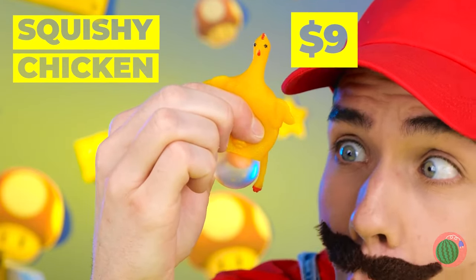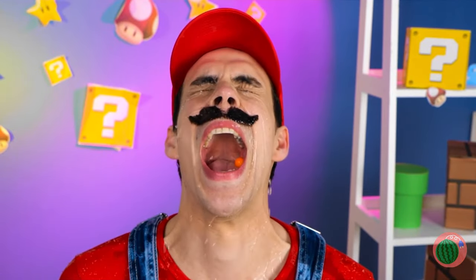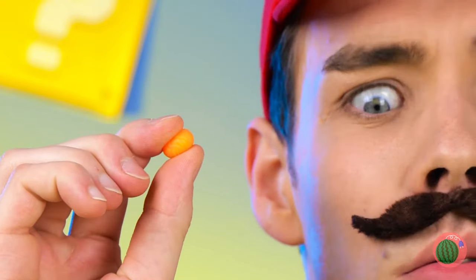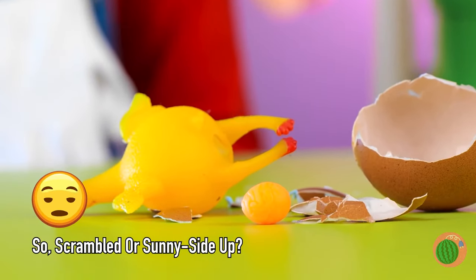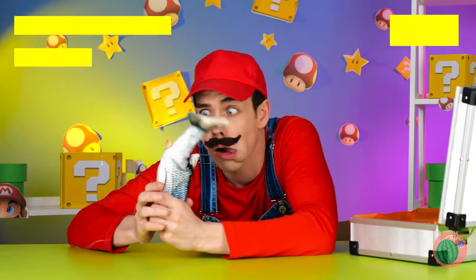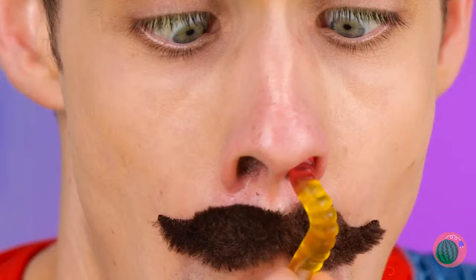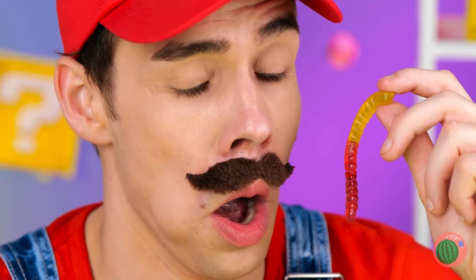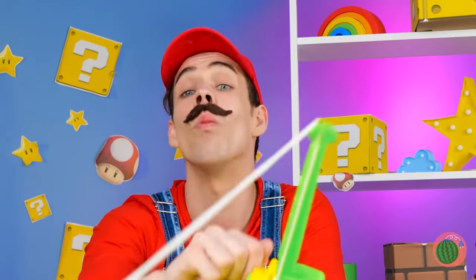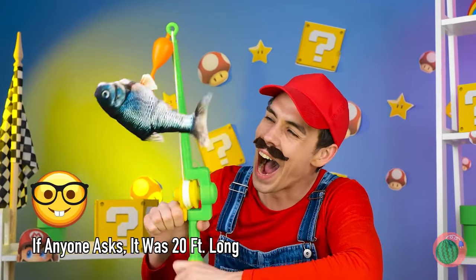You got a little blister. You could have closed your mouth — then again, you caught an egg. Good job, Mario. Someone sure wants to say hello — it's a dancing fish! Maybe a worm will help entice it. Ready? Hook, line, and sinker. It's a big one — yes! We've got the dancing fish.